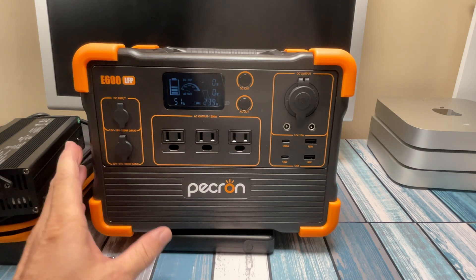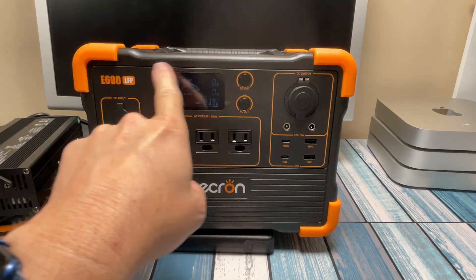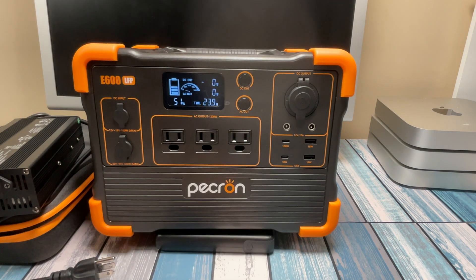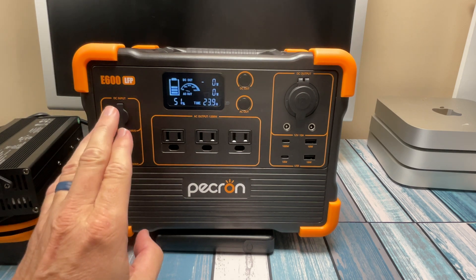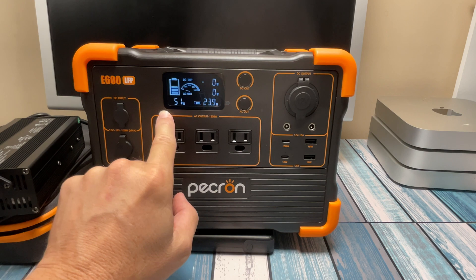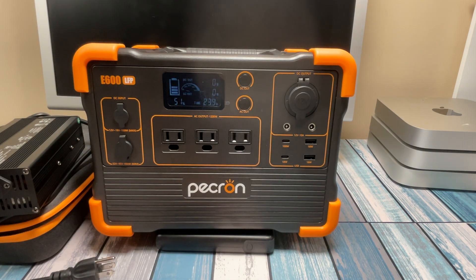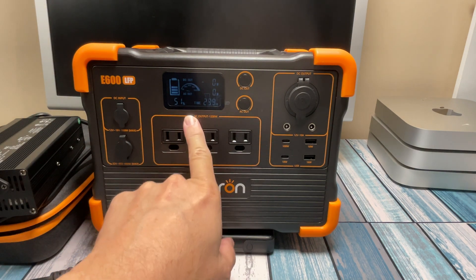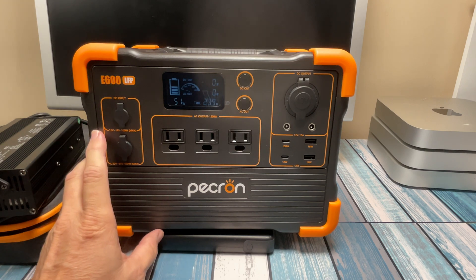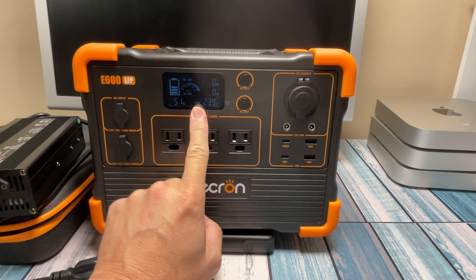Some of the features that are missing: some of these units have a Bluetooth app so you can talk to it with your phone. I didn't need that because I could just look right on the display here and see everything — how many watts it was using, how much time was left, how much percentage was left. I do understand that if you're running solar panels outside and the unit is inside, it would be nice to see your charge input on your phone while adjusting panel angles without running back inside. But for what I needed, I didn't need any kind of fancy app — this tiny little screen told me everything I needed to know.